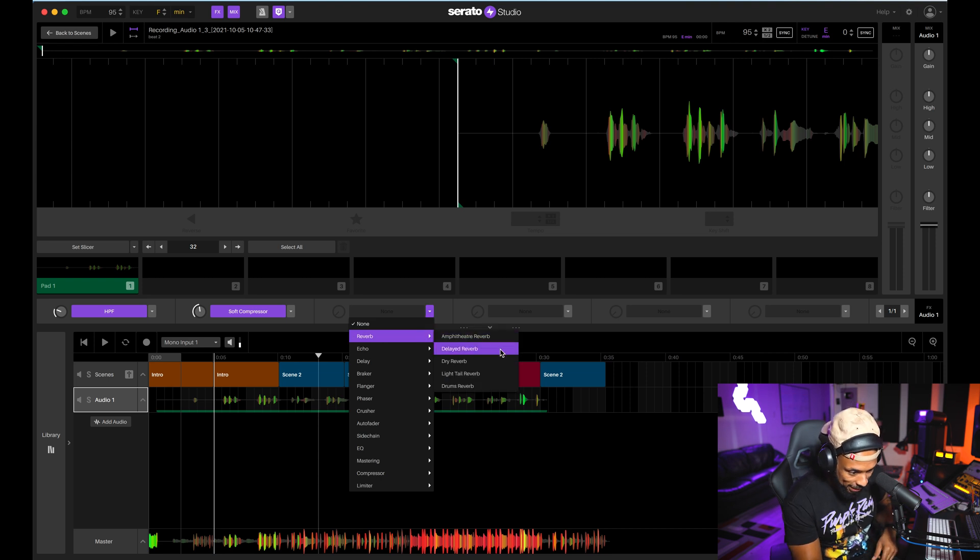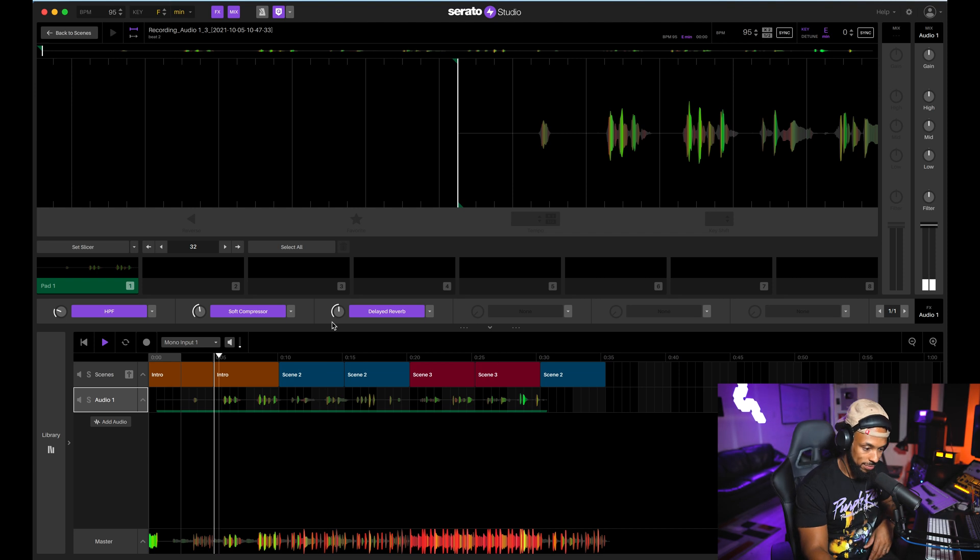I'll use a soft compressor. Now on the next slot, let's add a little reverb sauce. [Plays back recording with effects applied — EQ, compression, and reverb chain]